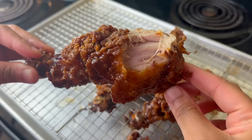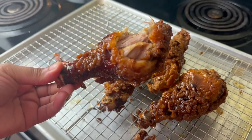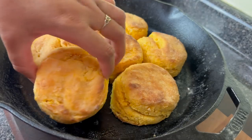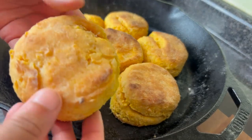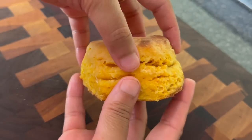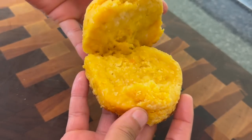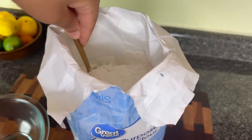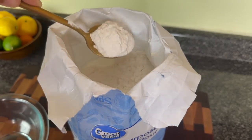Do y'all see the inside of that chicken? Baby, you gonna make this. Have you ever had a delicious, moist sweet potato biscuit? I'm going to show you how to make them today. They are delicious with some honey or some maple syrup or just on their own, but they're definitely perfect served with some fried chicken.